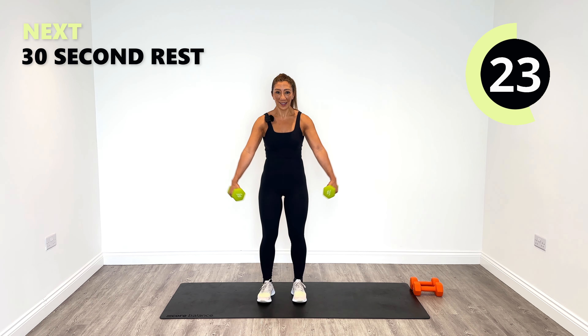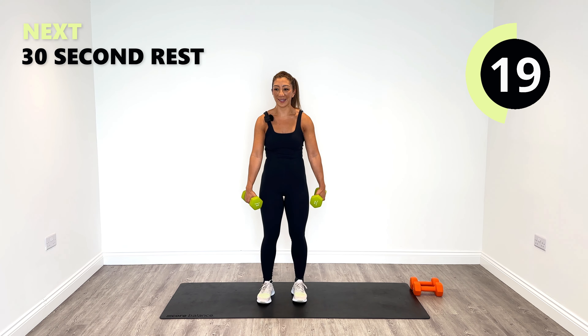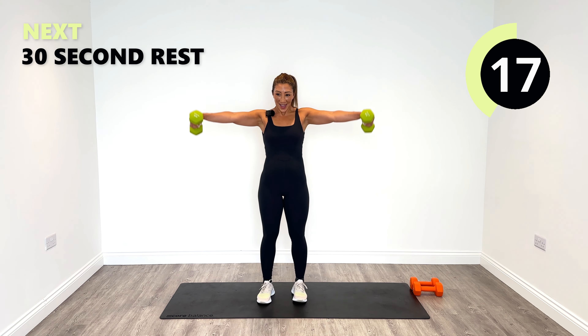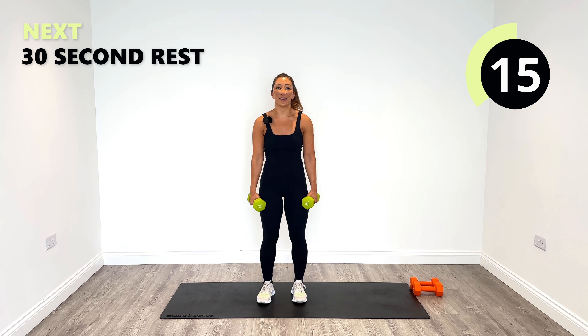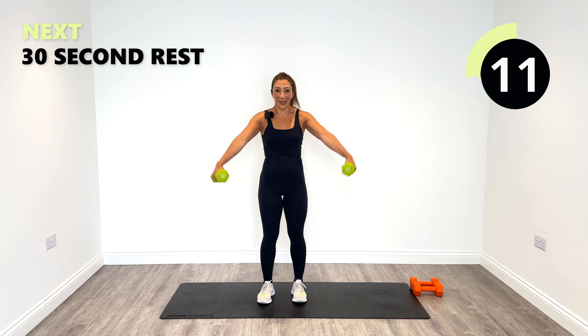25 seconds to go. You got this. I'm laughing because I'm lifting it up and it's really struggling now, but that's okay.